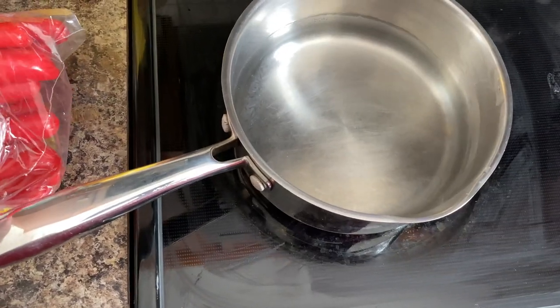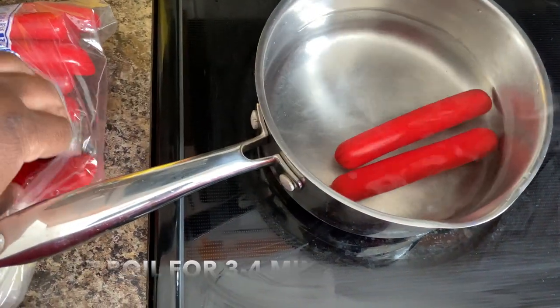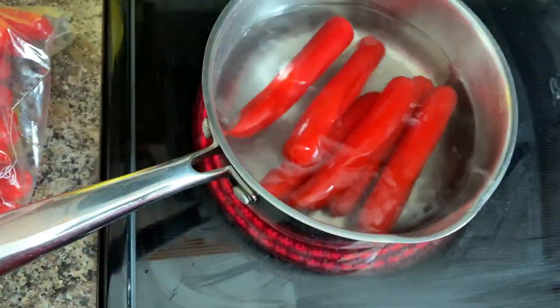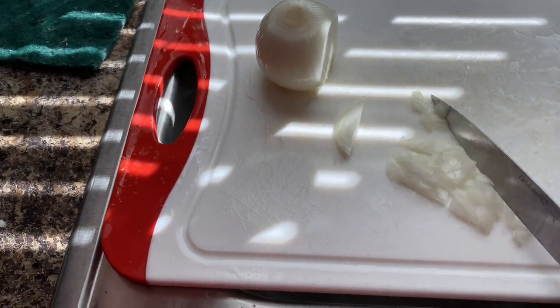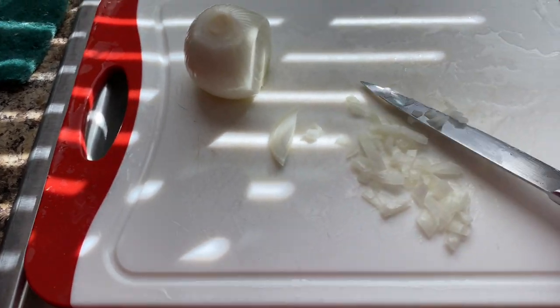I got my hot dogs here, we're gonna go ahead and start putting some hot dogs in the water. I'm gonna put six hot dogs because you have some friends coming over. You want to cut your onions up very, very petite though.